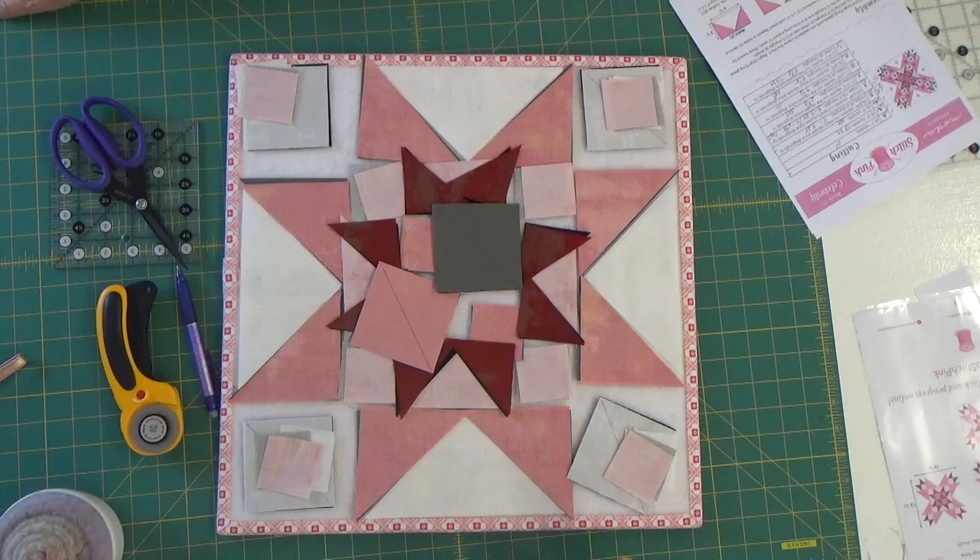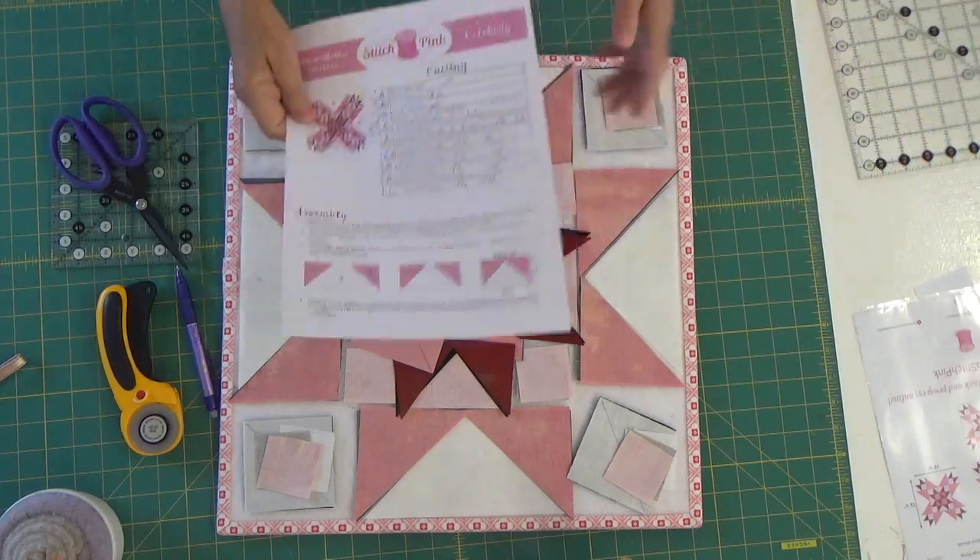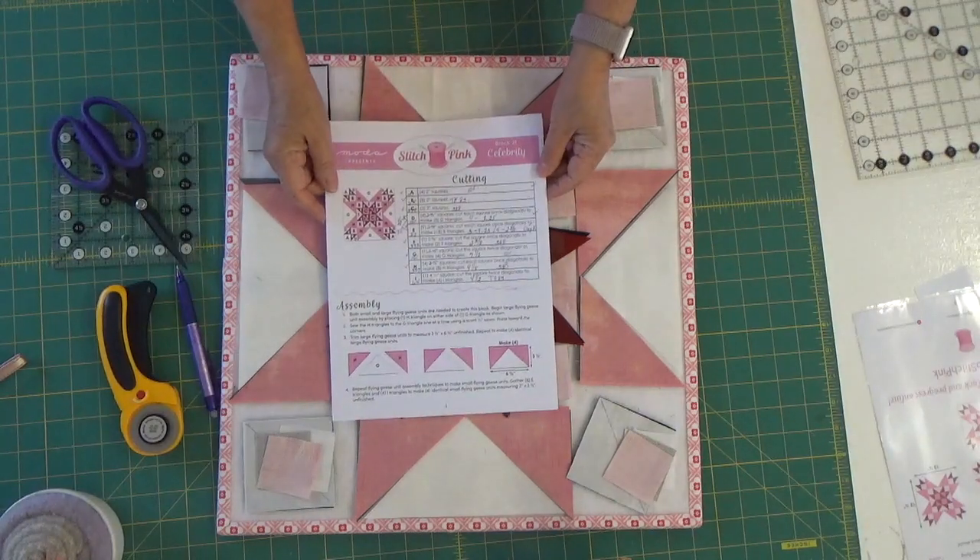Hi, I'm Margaret and welcome to Margaret Lewin Quilting. Today we're going to be working on block number 21 of Moda Fabrics Stitch Pink for 2020. Stitch Pink is a quilt along that Moda Fabrics is sponsoring in recognition of breast cancer. I'm making two separate quilts — one for breast cancer awareness and the second one for melanoma awareness. This is the block we're making today and it's called Celebrity.